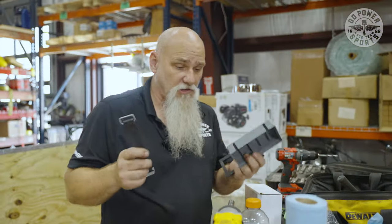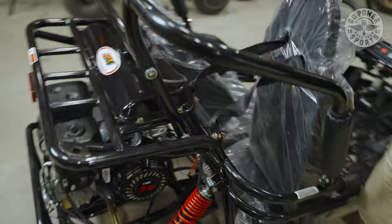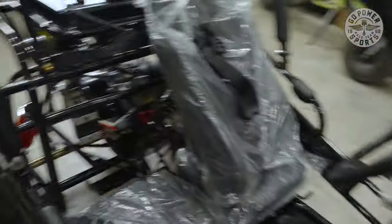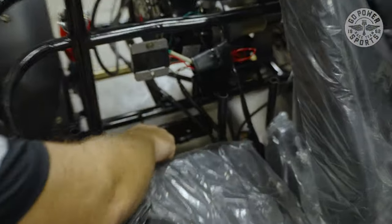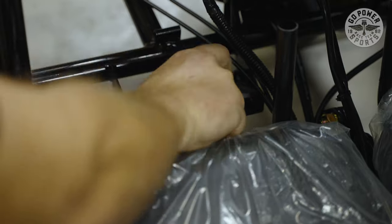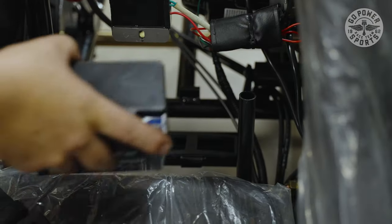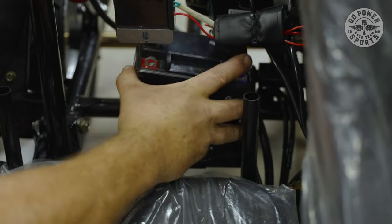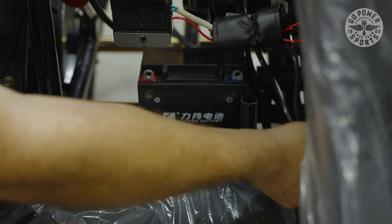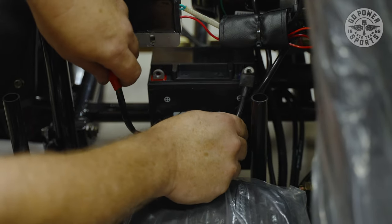Now we're going to install the battery, the battery box, the strap, and the cover. Move the seat out of our way — that's why we haven't attached it anywhere. The battery box holder is right here. We have a rubber piece that goes on the bottom, and all our nuts and bolts for the battery. Then your battery goes in with terminals facing the front. You have wires that are color-coded — red to red, black to blue.